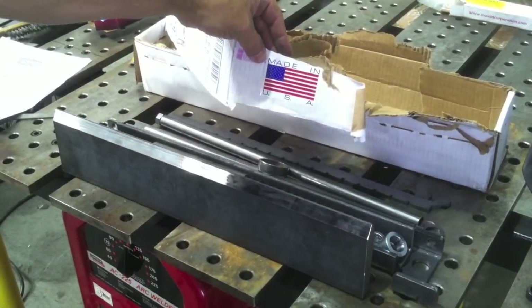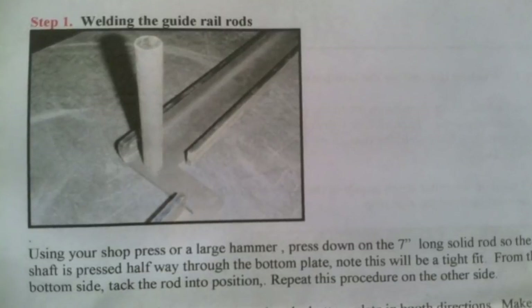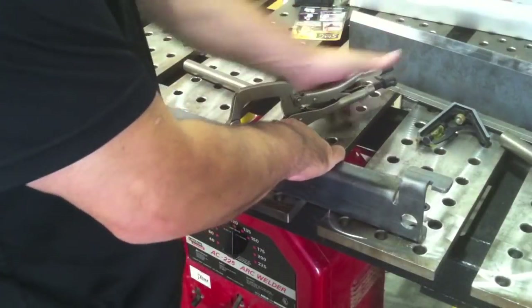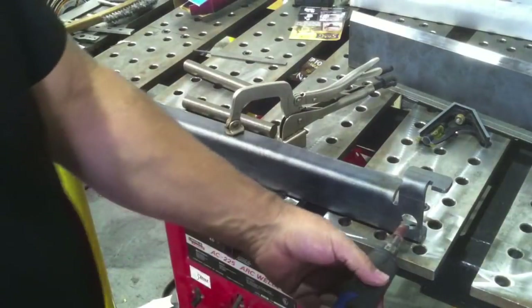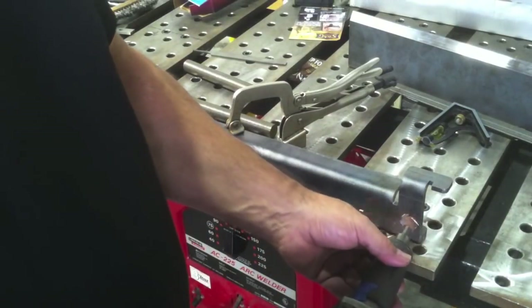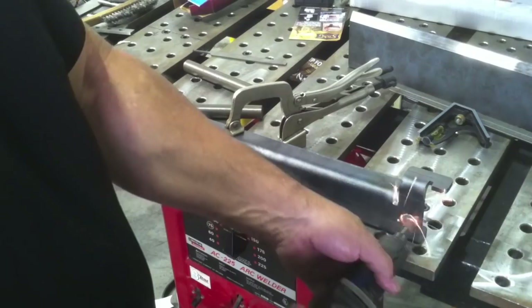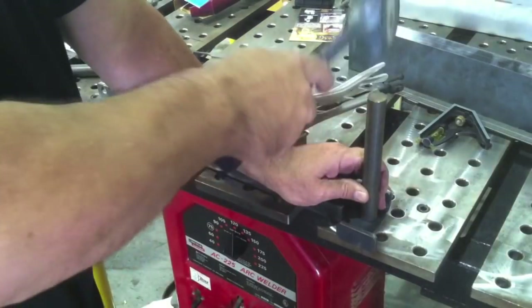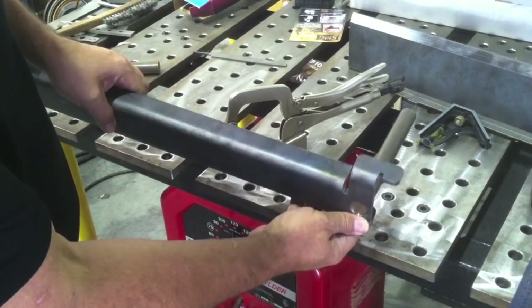I'm going to take this thing step by step. Welding the guide rail rods — these are the rods that the upper die travels on. They weld into holes that are laser cut. I'm going to open the holes up just a little bit and deburr them so I won't have to beat on them to get them in there. The instructions say to tap them in halfway through, so once I get the holes opened up I'll just tap them in with a hammer until they're roughly halfway through.